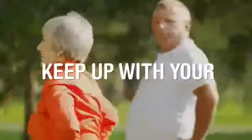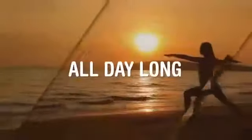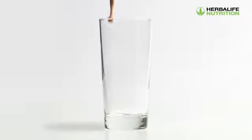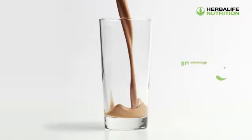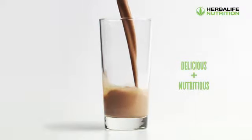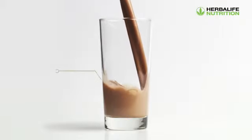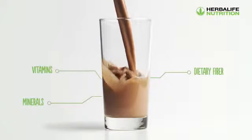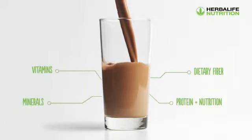Herbalife helps you keep up with your nutritional requirements so you can stay energized all day long. Herbalife brings to you Formula One Nutritional Shake Mix — a great tasting shake specifically formulated with quality soy protein isolate as a nutritional food product. Packed with vitamins and minerals along with dietary fiber, it provides the desired protein and nutrition without excess fat and calories.